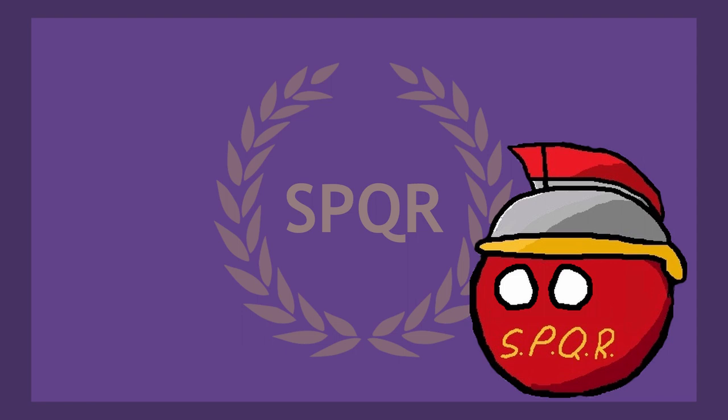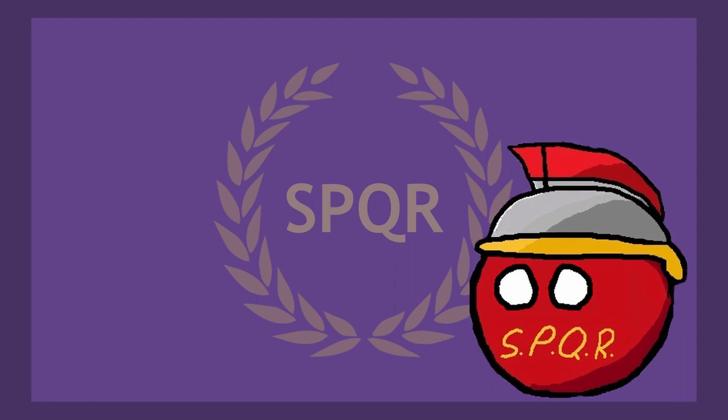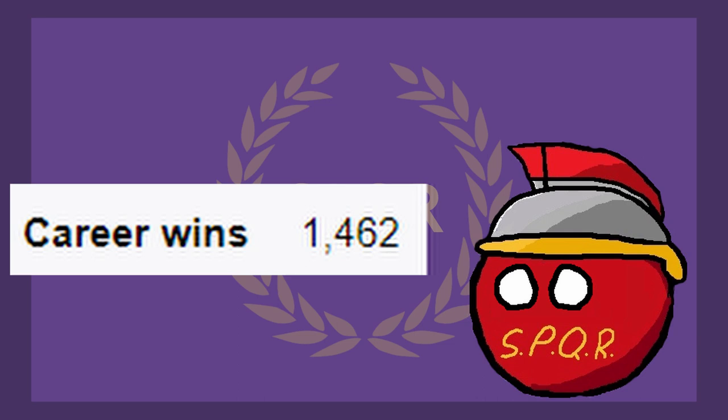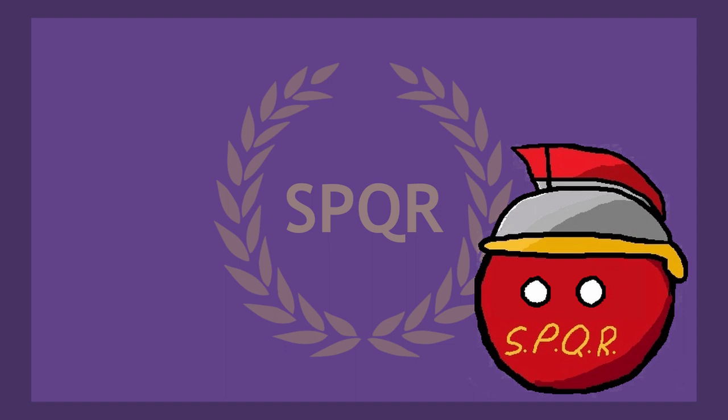I'd like to showcase some of Rome's richest — or Romillionaires, as I call them. Three men immediately stand out as not only the richest Romans, but some of the richest people in human history. Firstly, the richest athlete of all time, the champion of charioteers — Gaius Apollius Diocles. Born in 104 CE, Diocles would go on to win 1,462 chariot races, amassing a total fortune of 35 million sesterces — enough to feed the entire city of Rome for a year. It's also worth repeating: Diocles was the richest athlete of all time.